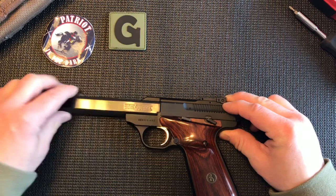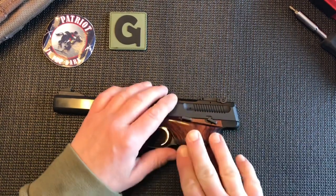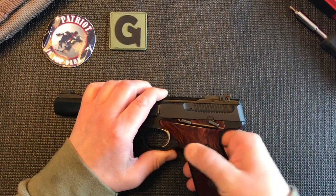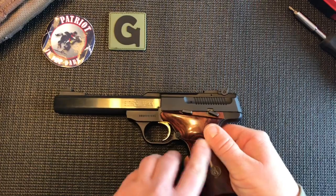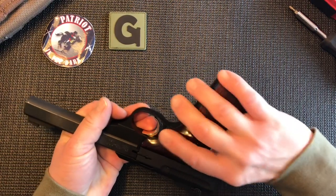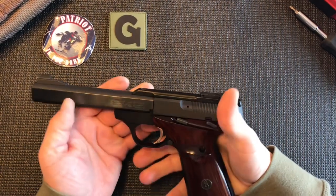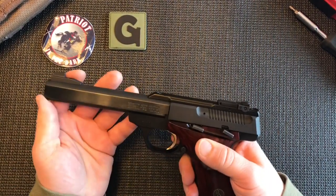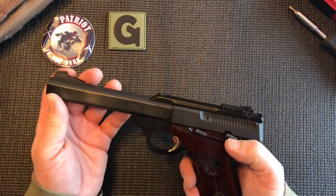Besides the exposed barrel, the most defining point of this pistol are the grips. The side facing up is the same as the other side, but along the center, cutting across almost parallel with the barrel, you have a ridge that the base of your thumb along the bottom side will actually align on. On the other side, it has that same ridge going the same direction, which lines up under your trigger finger. This style grip is really nice because it keeps the same purchase. Being more of a target style pistol, it really stays on sight because of the weight.